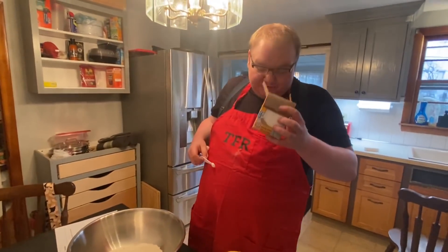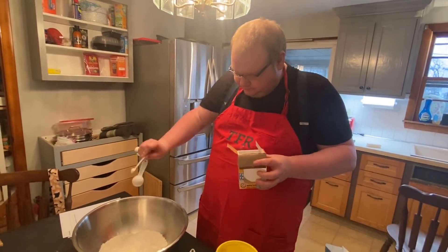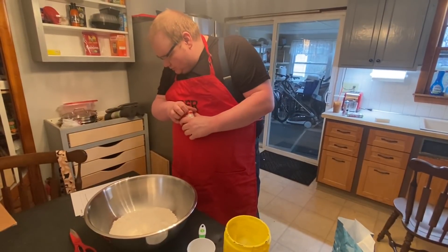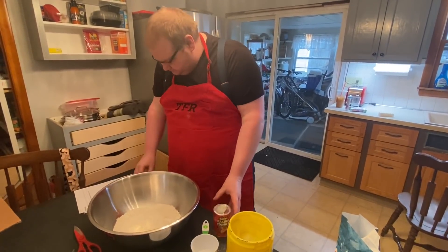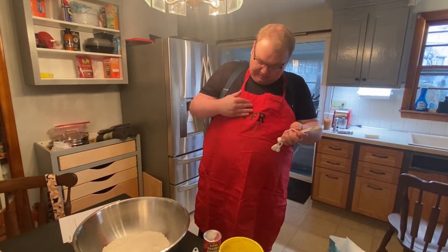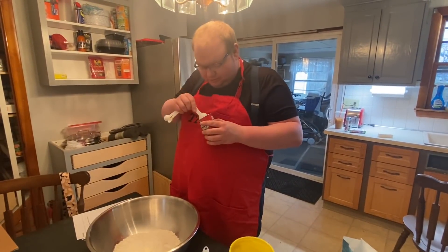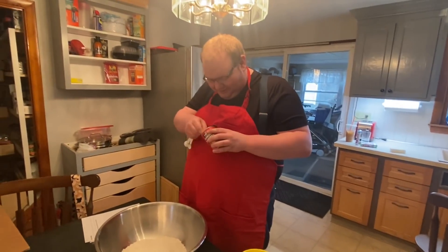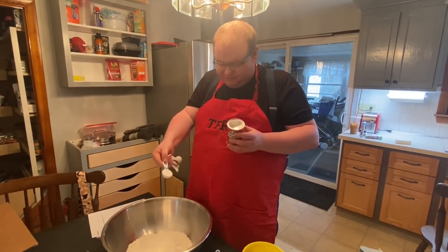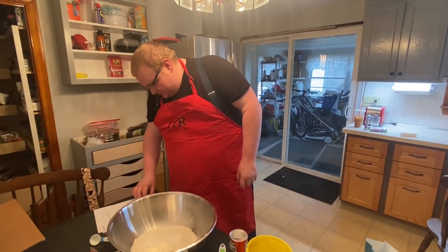All right, quarter teaspoon of baking soda in. Okay, baking powder - one tablespoon. All right, one tablespoon baking powder in. That is all the dry ingredients.